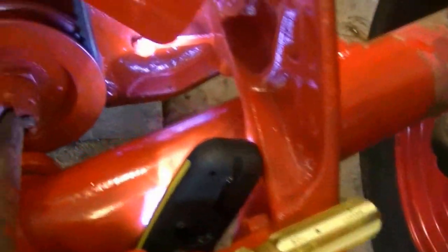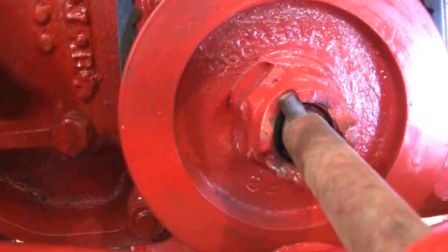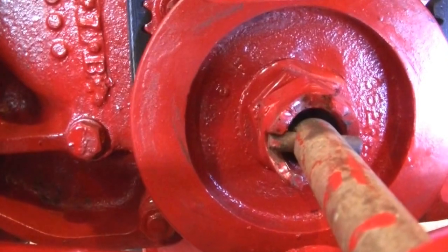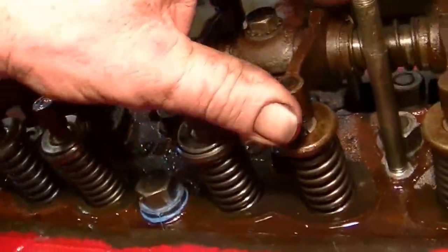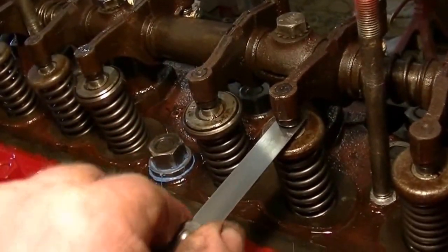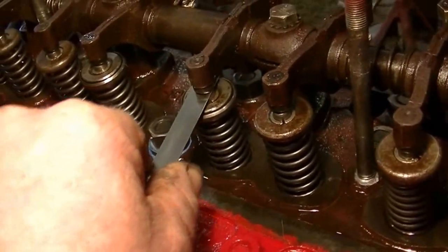So now I'm going to take and move the mark one half of a turn, and that will bring up the next cylinder on the firing order. It's not completely critical that I'm exactly half a turn. The next one in the firing order is cylinder number three. I've got just a slight drag at 17 thousandths of an inch on that cylinder, so I'm going to call that good.